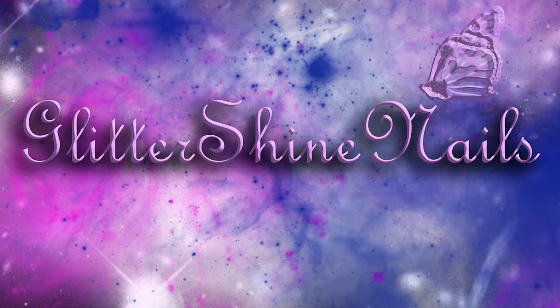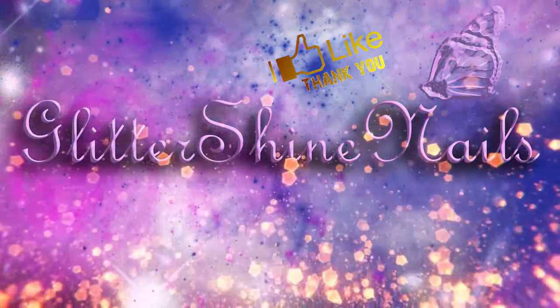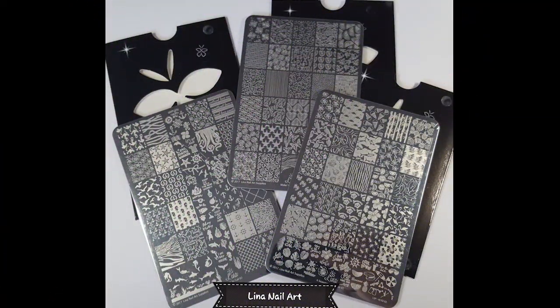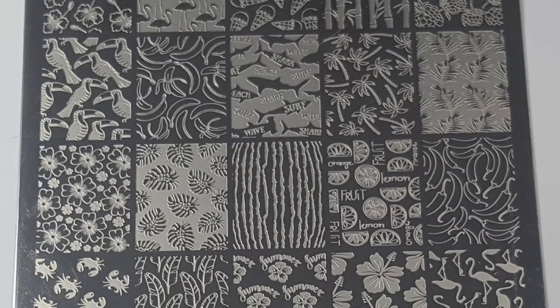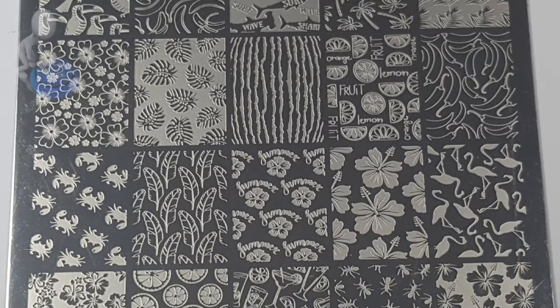Hi there and welcome to my channel. If you follow me you'll know that I recently purchased three new Lina Nail Art stamping plates from Nail Artisan, and they were Four Seasons Summer 02, and the other two which I've already swatched and reviewed and can be found in my Lina playlist are Make Your Mark 05 and Born to Sail 02. So in this video I'll be swatching and reviewing Four Seasons Summer 02.